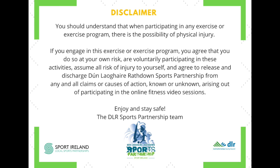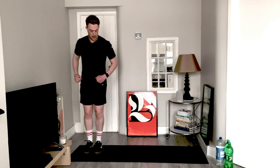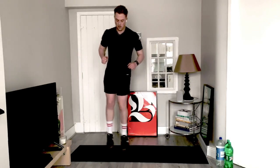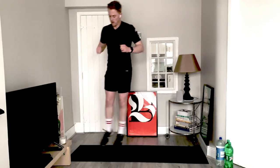Start with your feet together, jumping side to side, going as far as you can or as far as you have space. Stop and then come back the opposite direction, making sure that you're keeping movement nice and quick, nice and light on your feet.